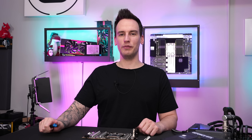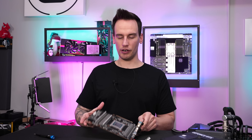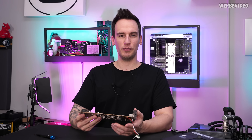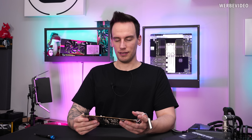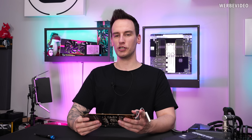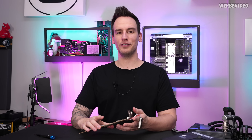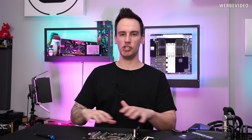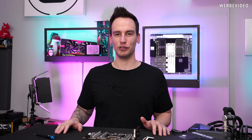Hi and welcome back to another video. Today we're going to talk again about our RTX 4090 Strix, the one which I did a very professional repair attempt on. First of all I want to apologize to everybody who had to suffer watching this video. I'm totally aware that my attempt was far from being professional. I don't have the equipment to do any kind of professional BGA rework and I also don't have the knowledge to do it.